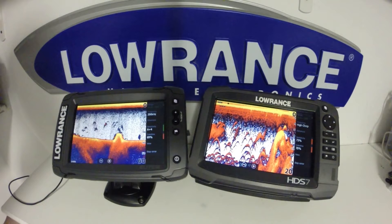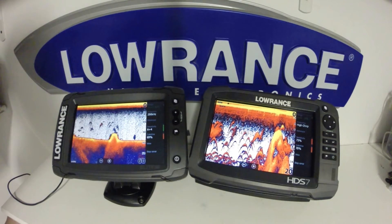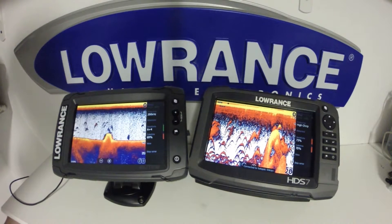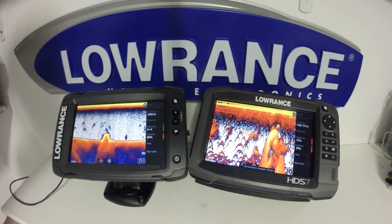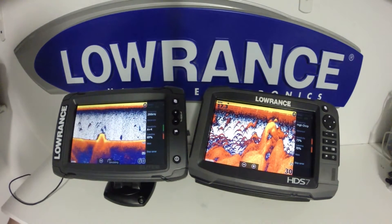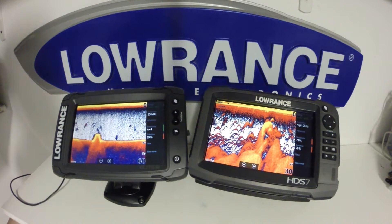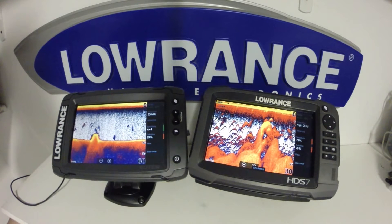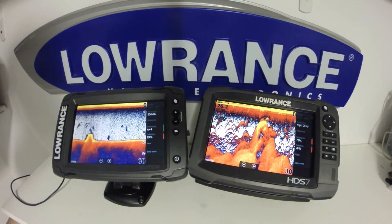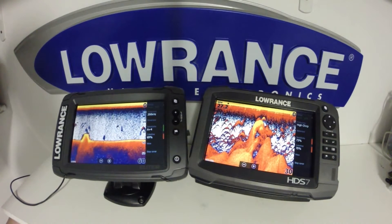One of the main benefits to going to this transducer, aside from the auto-detect transducer selection already mentioned, is the ability to have all the frequencies — including medium and high chirp, down scan and side scan — built into one transducer. This transducer is about the same size as the LSS-2 transducer found for side and down scan on the HDS units; however, it's a little bit deeper. The same mounting bracket will still work, but you will have to modify it.